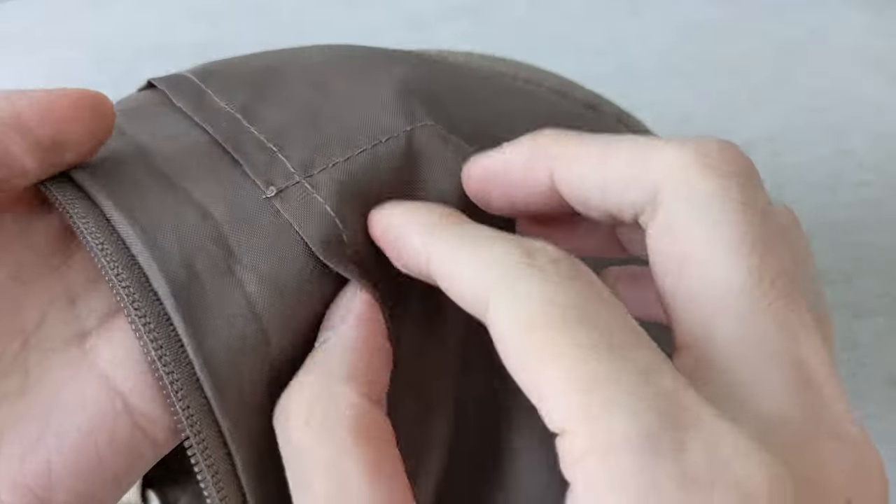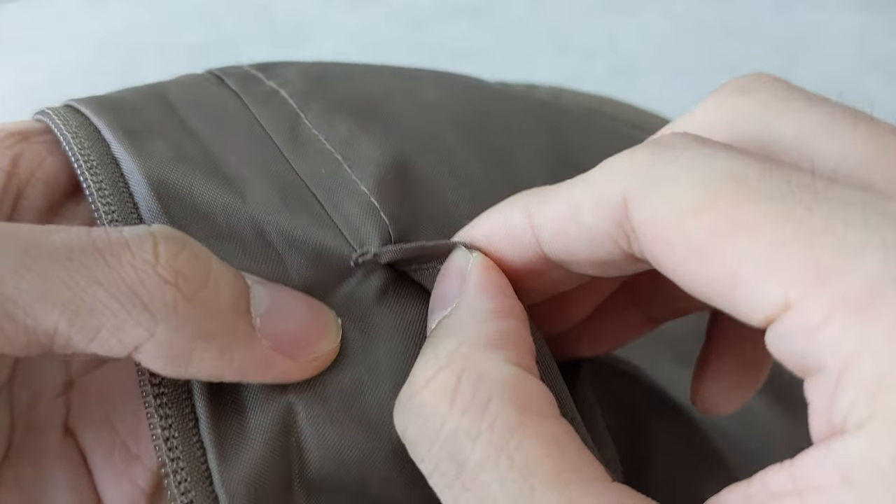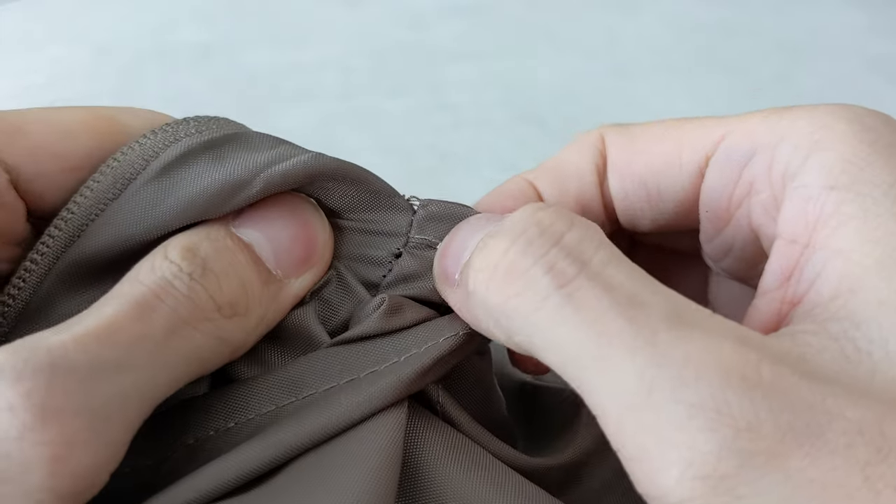Also, the stitching inside is okay for its price, but I would pay attention to where the two pockets meet — it seems prone to tearing, so maybe don't put too many things there.